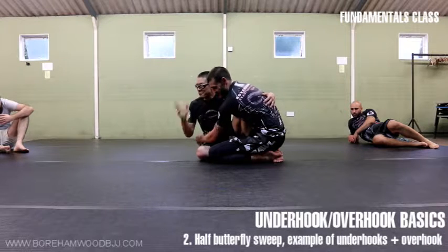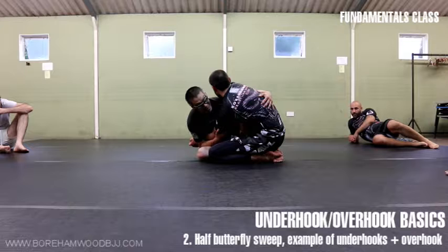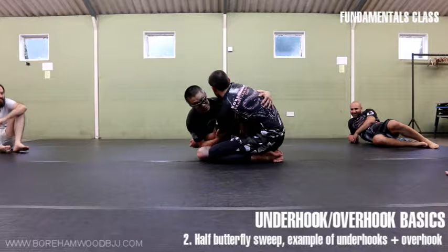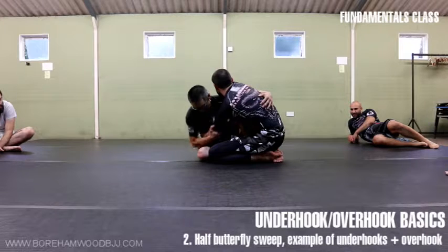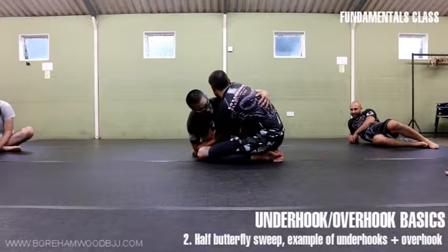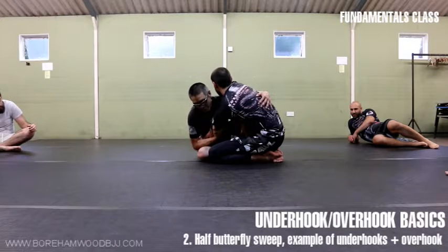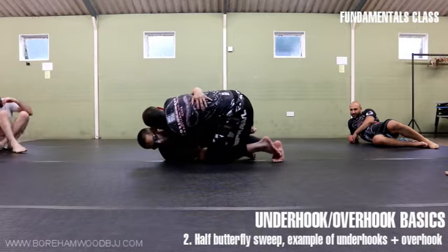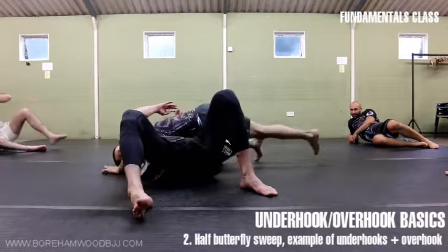This is where it gets confusing — does Wayne have an underhook, or do I have an overhook? Well, the answer is whoever has the control. Wayne has no control over me with this arm; I have control over him. I need to take his weight to that side. This arm will have prevented him, so I take his weight to that side, and this leg here is guiding him to fall down.